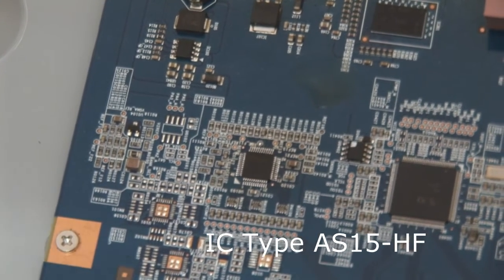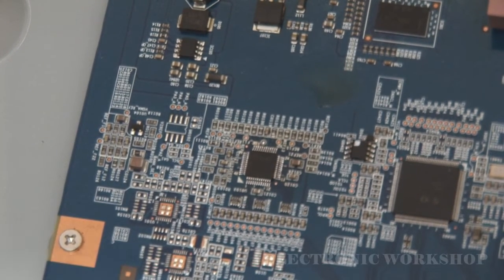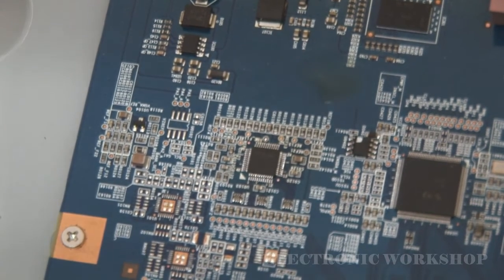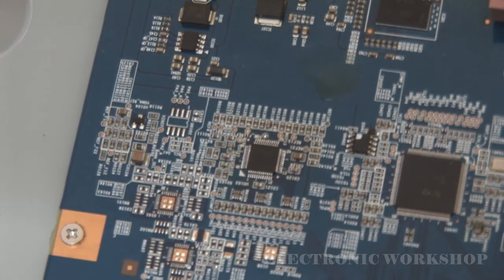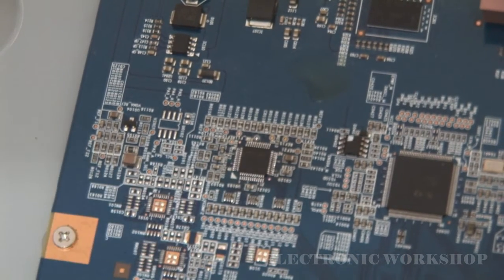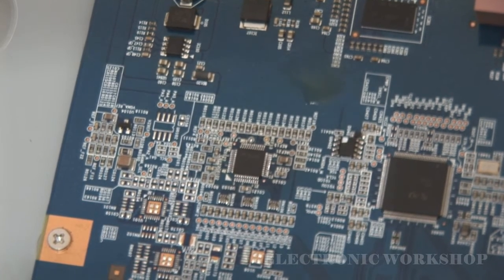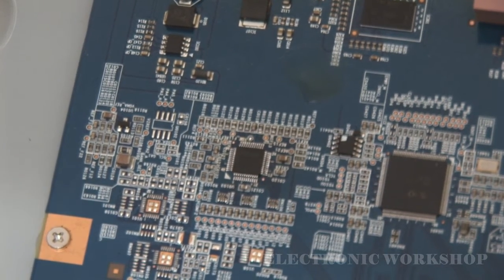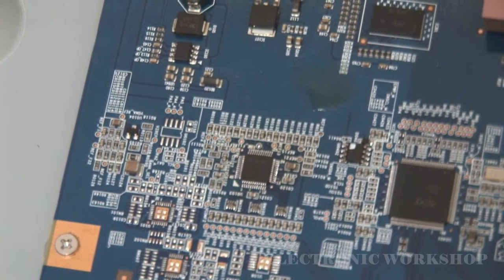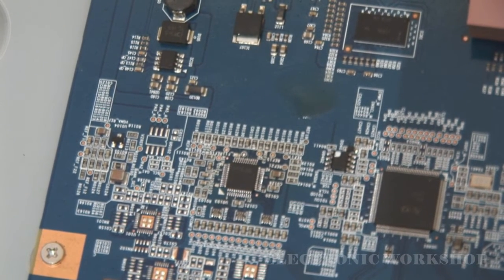It's readily available on the internet — eBay, Amazon, AliExpress — and you can find it. However, you would need a hot air gun to remove it, as beneath this chip there is a ground, and it's soldered to the ground first, and then you solder the legs on. You'd have to use a hot air gun to remove it, and be careful not to blow away the small components around it.